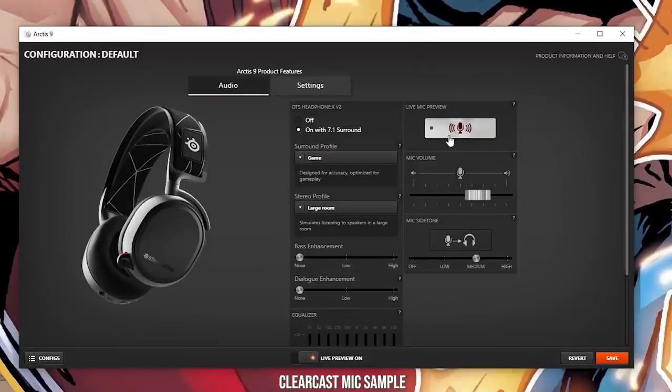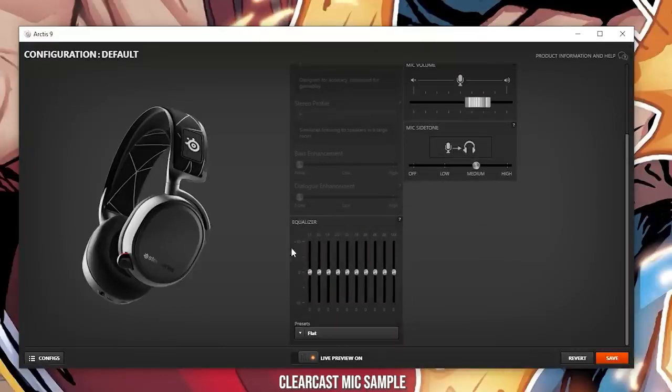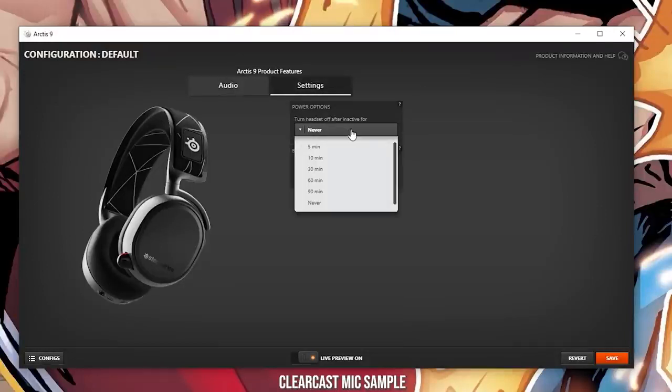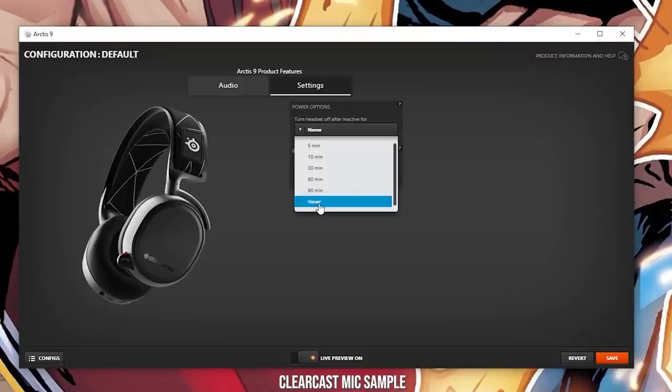You've got a mic preview so you can test it out, and you can customize your mic volume and side tone. If you turn DTS off, you still have access to the equalizer, mic, side tone, and mic preview — very simple and easy. In settings, you can set the inactivity timeout: 5, 10, 30, or 90 minutes, or never — which is what I have it set to. Bluetooth can also be set to activate on power-on. I'm using the microphone of this headset for this voiceover segment — you can hear how clear it is.